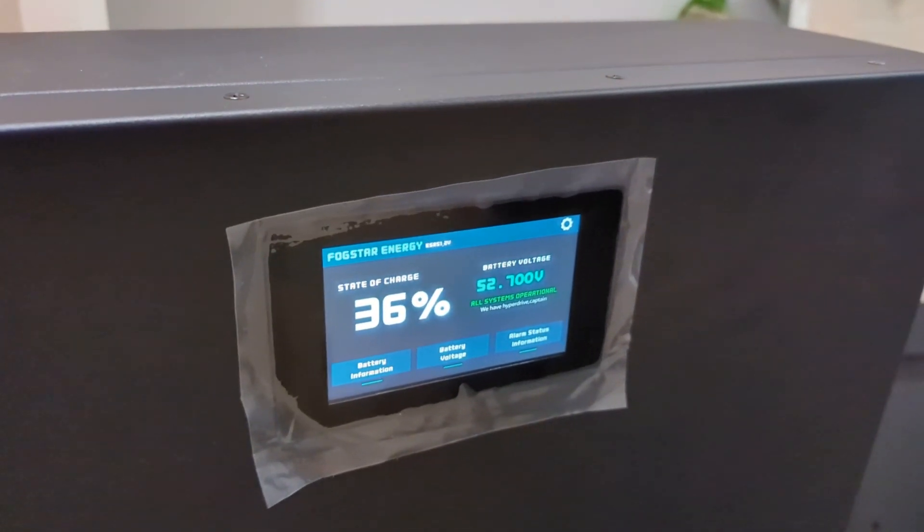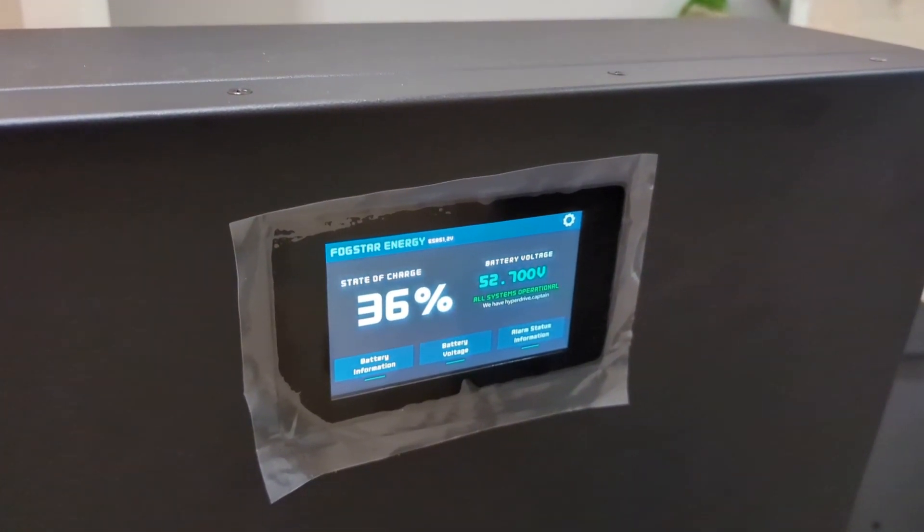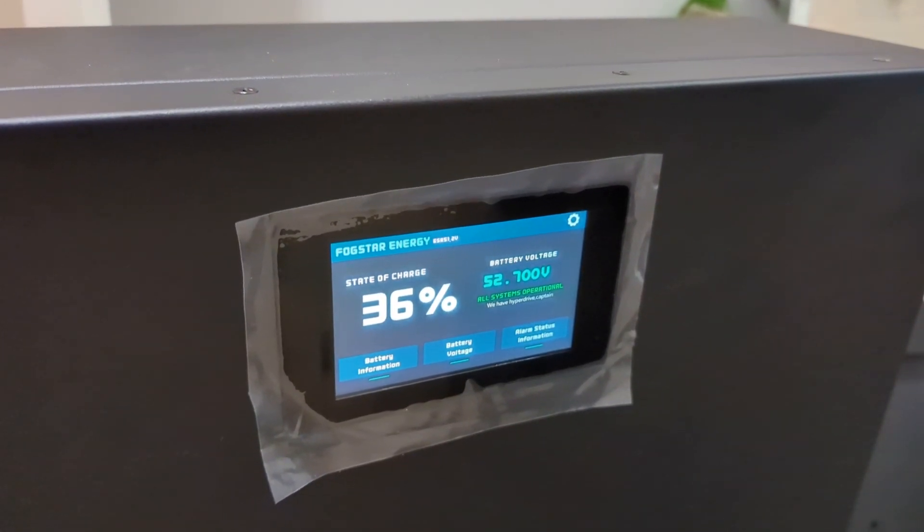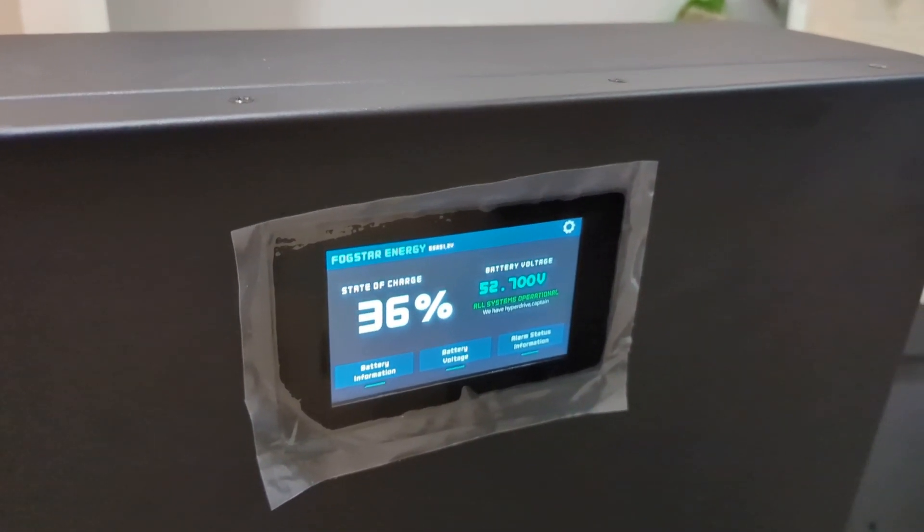This shows what the current capacity is. I'm going to connect my phone up to it — it uses Bluetooth. This is replacing...